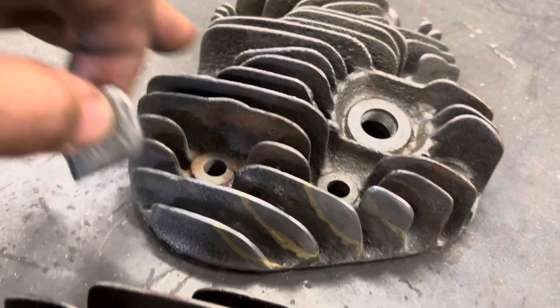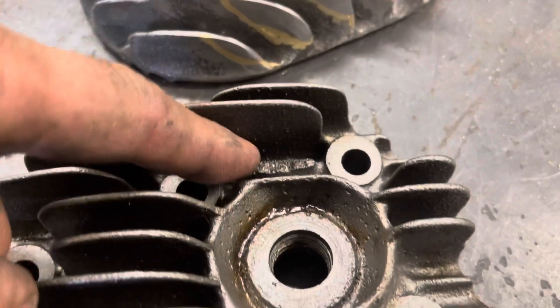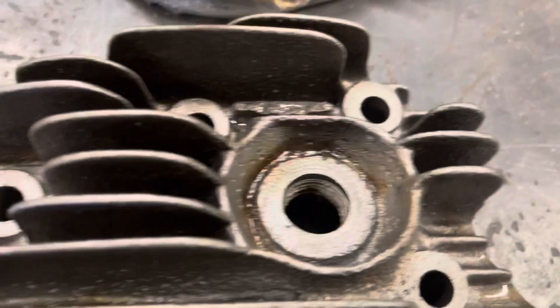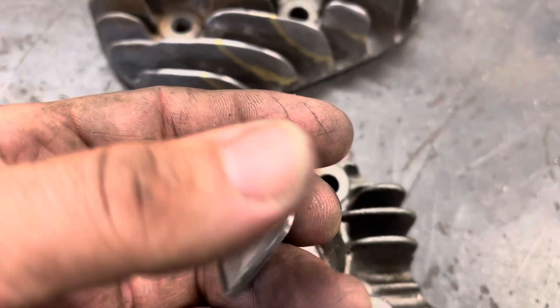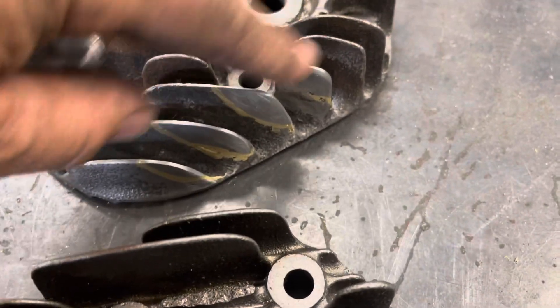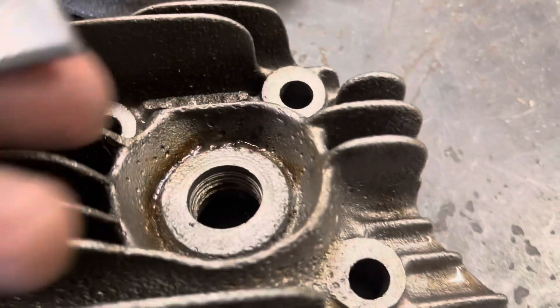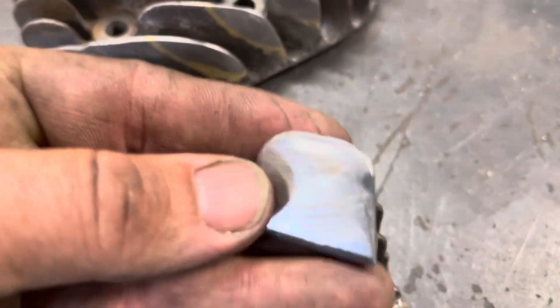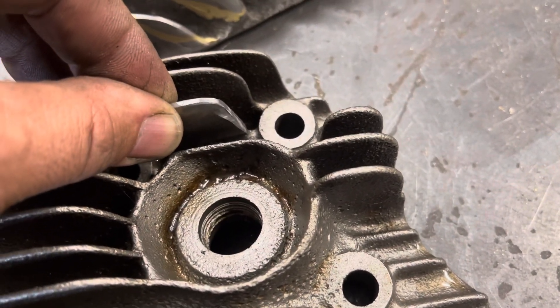Let's finish up fixing this rear head. I noticed this front head had a broken fin down in here — I call this the mofo fin because it's a mofo to get in there to braze it. I've already made and shaped the fin I'm going to replace in there. Normally I'd leave extra material, braze it on, then shape it, but because it's so hard to get in here to sand the shape, I've pre-shaped this fin. I'm going to show you how I braze it in without being able to really access it well.